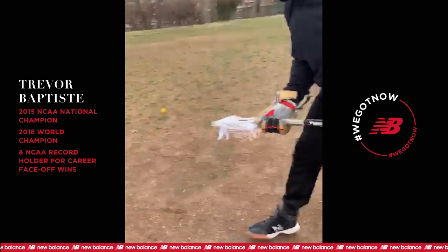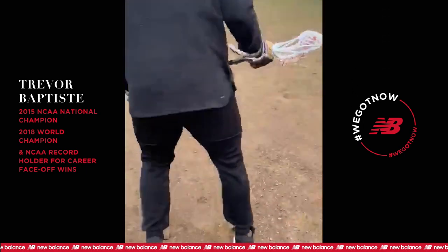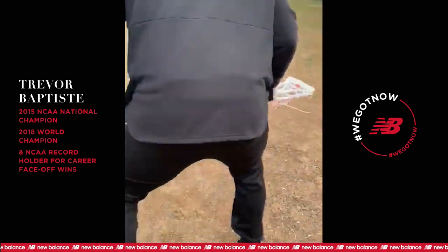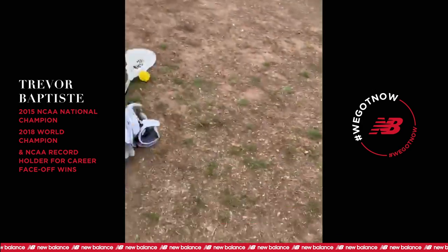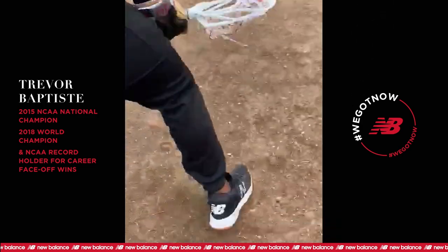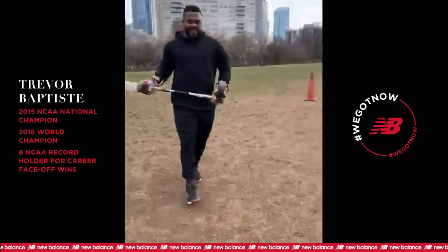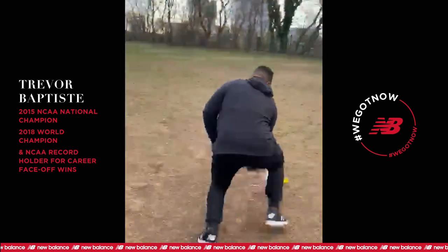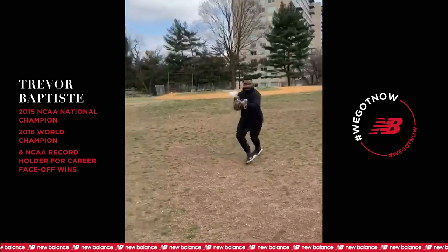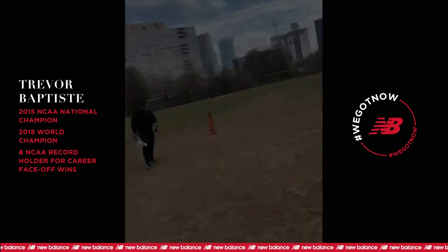Go! Here you go, here you go. Nice. Yeah, keep a little tighter. Yep. Nice. Nice. One more, one more. Nice. There you go. One more — what happened? Here you go. Go! One more, one more. Go! One more. That's okay. Go! Nice. Nice.